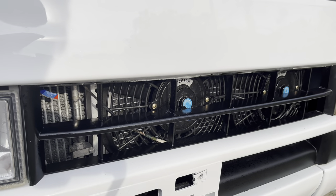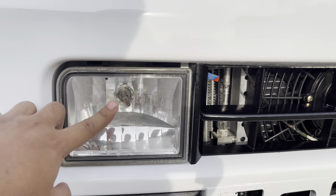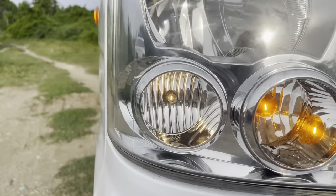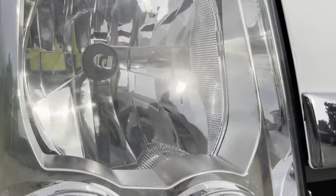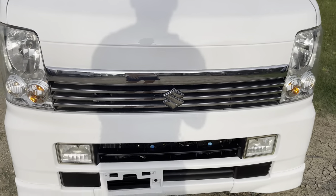Hindi tayo nag-modify sa ating compressor para hindi mabigatan yung kanyang unit. Ito yung fog lamp ng ating unit na naka LED na, tapos yung headlight natin ay upgraded to LED type na rin, so malakas po yung ilaw natin pag gabi.